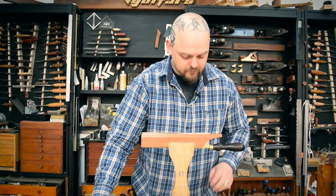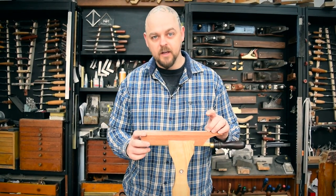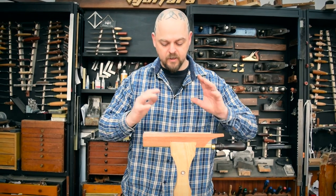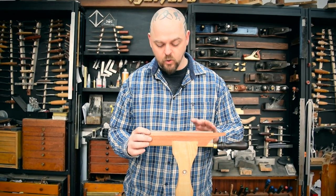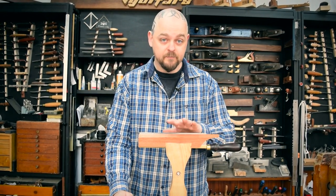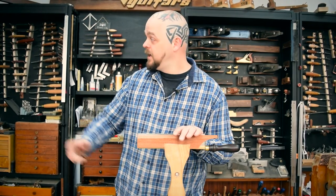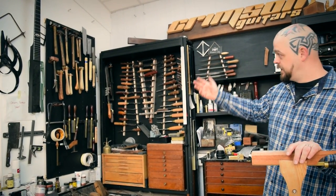The basics: this saw cuts on the pull, so the teeth are basically backwards from what you would expect, which is fine. This saw will probably need sharpening every 30 or 40 fret chops — that is just the nature of a quality saw. This is not a mass-produced hard-point saw or a Japanese saw that gets bent and then replaced.